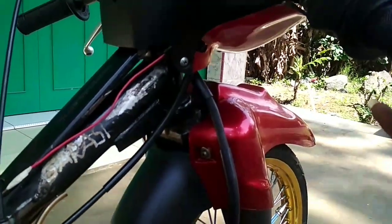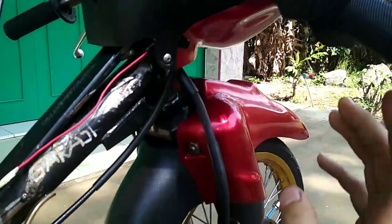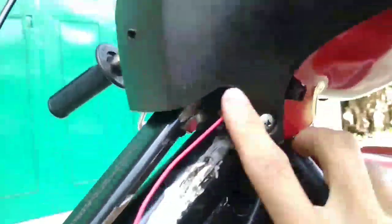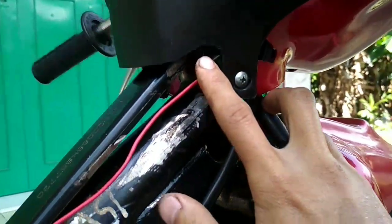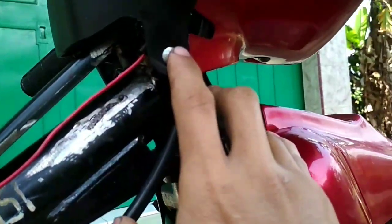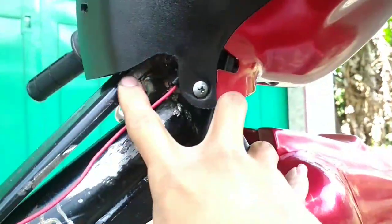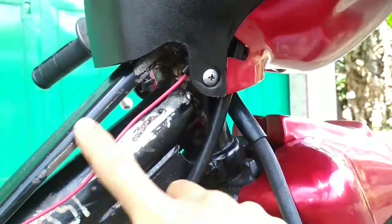Jadi lebih dikuasai nantinya pas joki-nya ngegas putaran tinggi. Untuk batok belakangnya, nah ini karena mengalami pemendekan, jadi ini harus di-coak ya — coaknya seperti ini — nah dia gak nyangkut di bagian nomor angka.